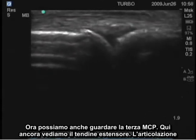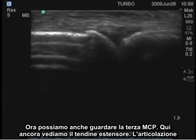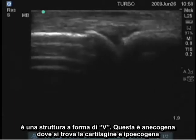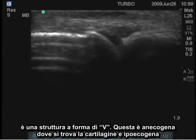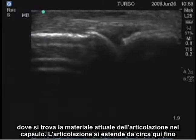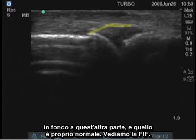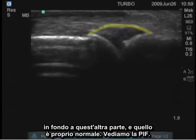Here again we see the extensor tendon. The joint is a V-shaped structure. This is anechoic where the cartilage is, and hypoechoic where the actual joint material is within the capsule. The joint extends from approximately here all the way over to here, and that's quite normal.